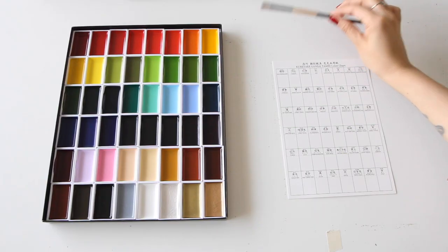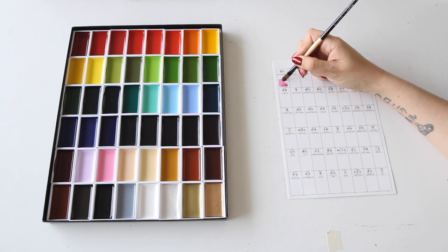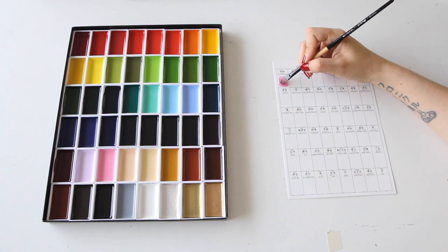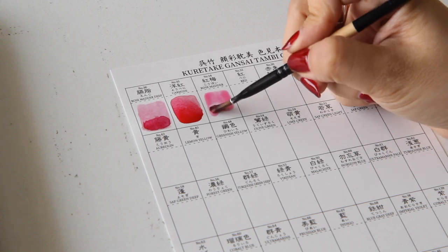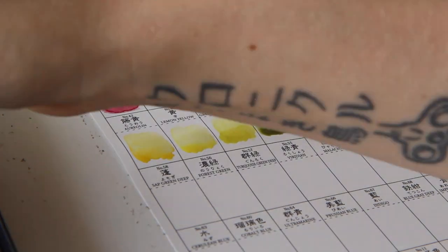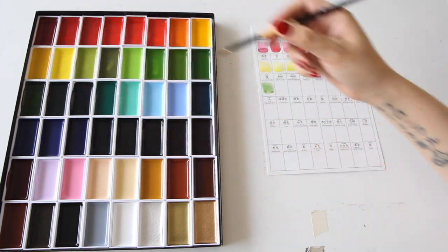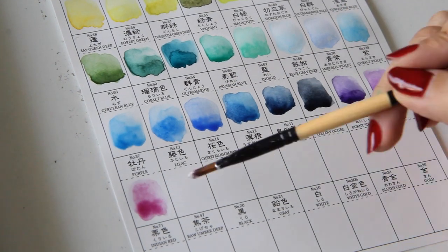I want to show you how the test swatches look and give you my first impressions. I looked into these watercolors before buying them: Kansai Tambi contain gum arabic — the standard watercolor binder — plus an additional binder particular to Japan, which makes the pigment glide so smoothly and evenly, giving them a unique feel different from regular watercolors. I initially felt they painted like normal watercolors, but after two full illustrations I can see the difference. They work incredibly on cold press paper but behave differently on paper with less texture.